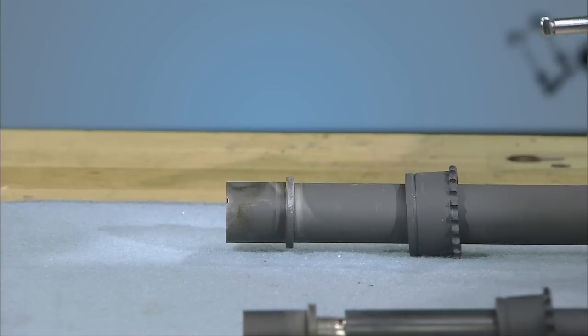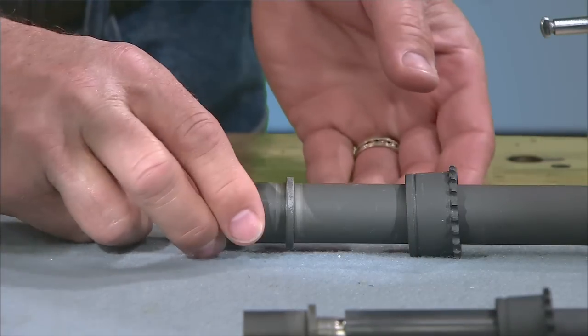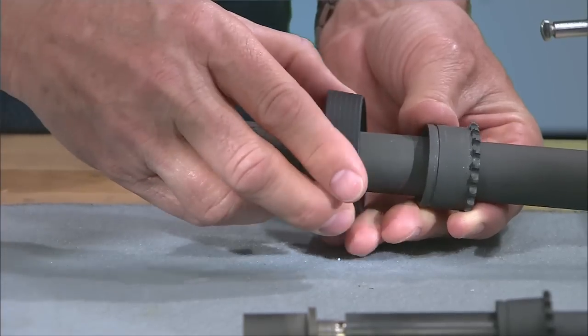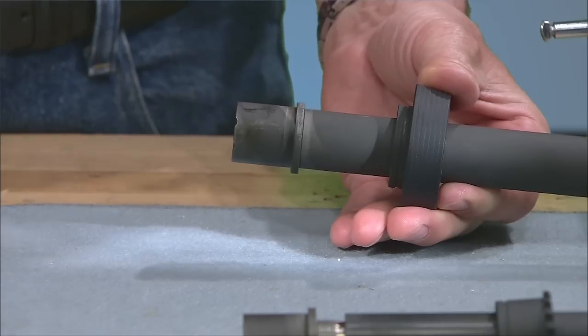Let's start with this partially assembled barrel. Before we can attach it to the upper receiver we need to install the delta ring, the weld spring, and the retaining ring. Slide the delta ring onto the barrel from the rear over the barrel nut, followed by the weld spring.